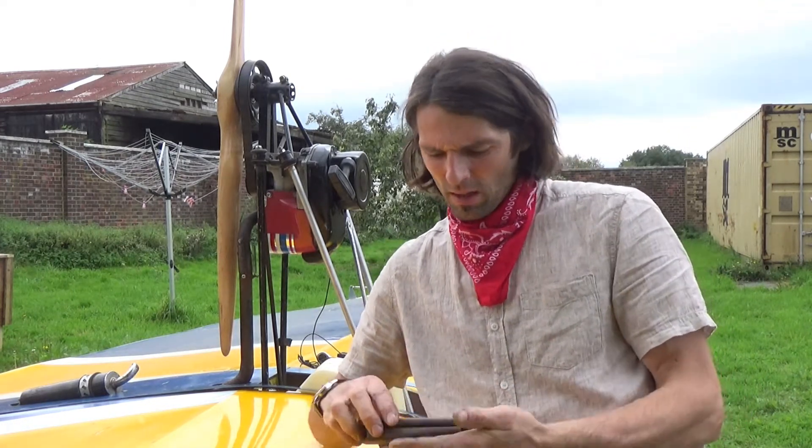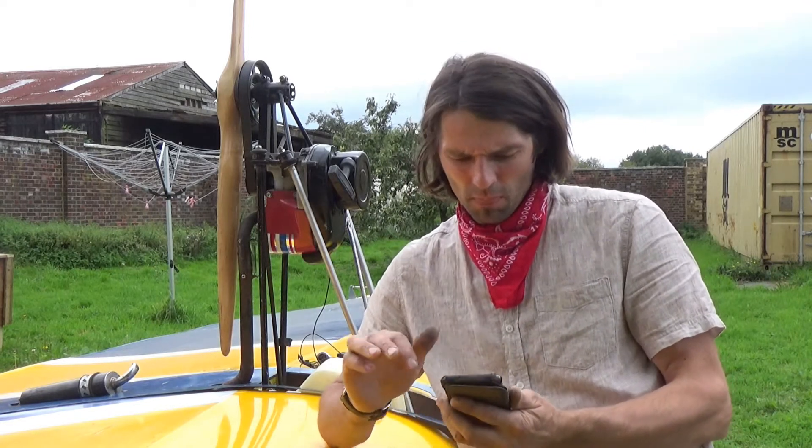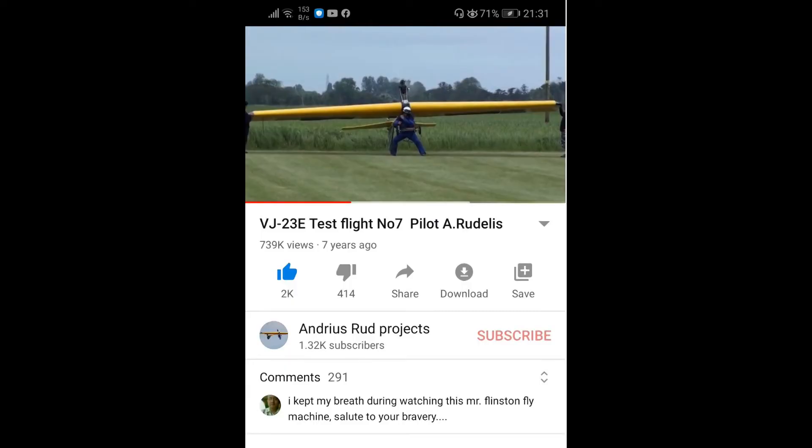Hello everyone, I'm standing next to my glider, motoglider PJ23. There's been lots of interest on YouTube about this glider — it's got 739,000 views already, 2,000 thumbs up and 414 thumbs down.